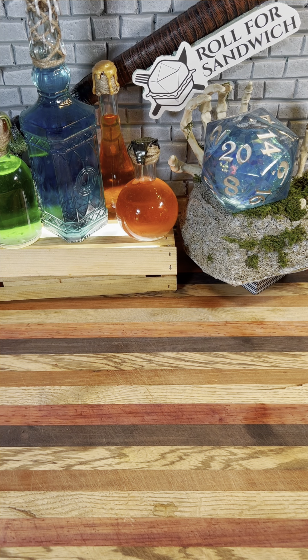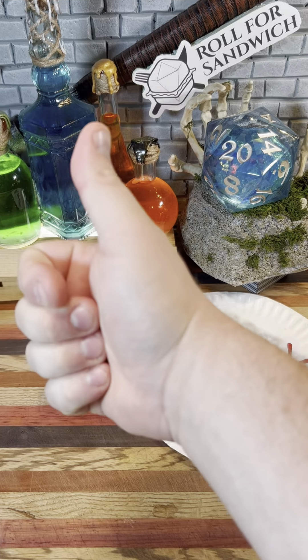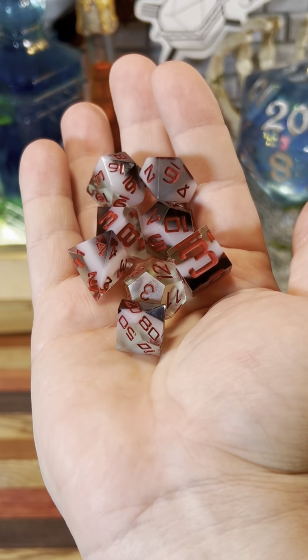Good afternoon, D&D, TikTok, and beyond, and welcome to Roll for Sandwich, the series where I let fate decide my lunch. Let's go. Today I'm going to be using these watermelon dice that were made for me and given to me by a viewer at Gen Con. Thanks.